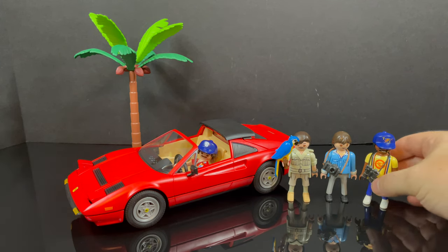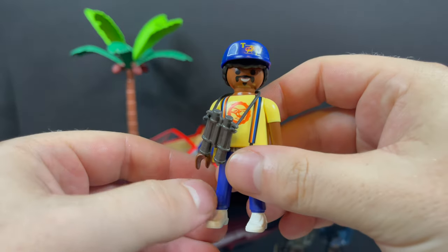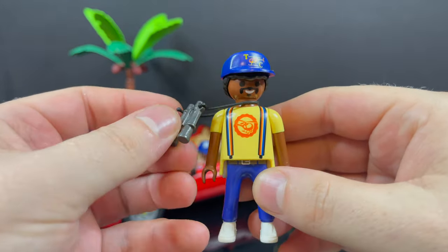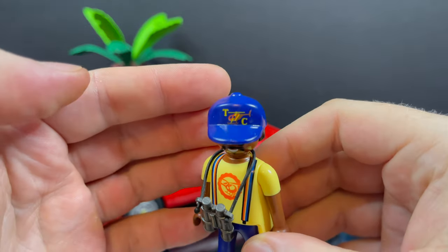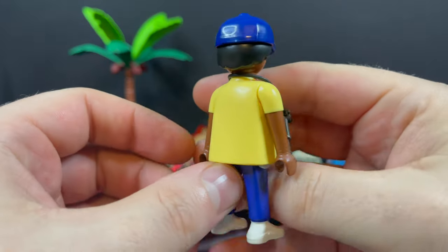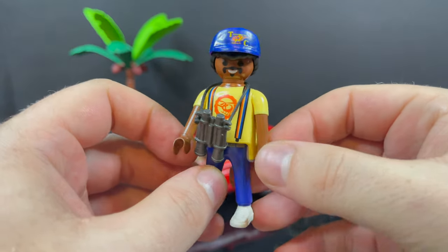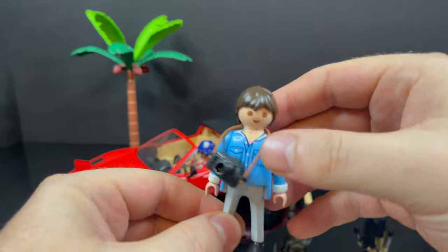First and foremost, we have TC. He's got his blue cap, his yellow shirt, and he comes with a pair of binoculars — that's very cool. You get to put the little strap in the binoculars. Nice graphics overall, everything's well applied, and yes, that is TC through and through.